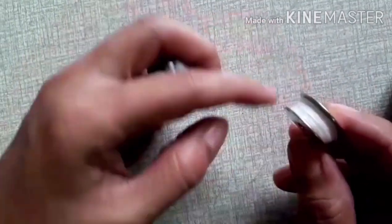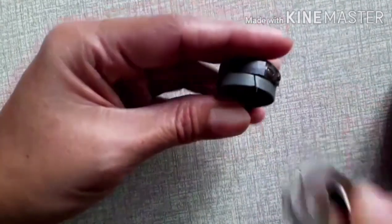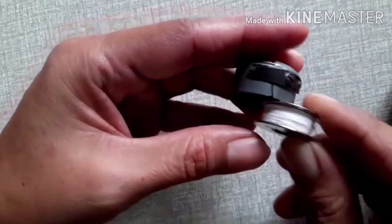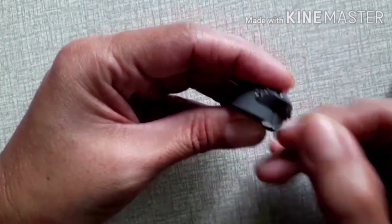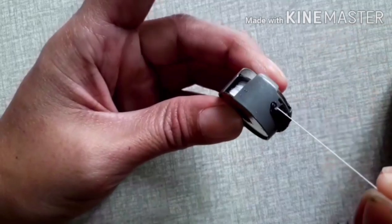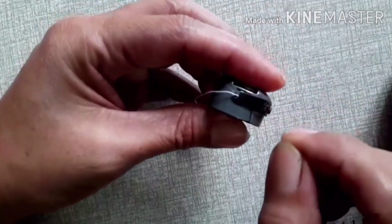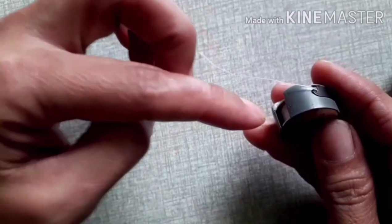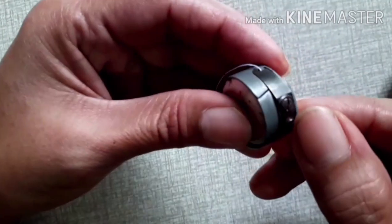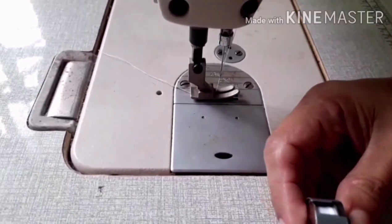Now we have to insert the bobbin into the bobbin case. Locate the slit, then proceed to the latch — like this. Make sure it does not fall out. Just in case you encounter problems while inserting the bobbin to the bobbin case, you need to adjust the hook to tighten or loosen it.